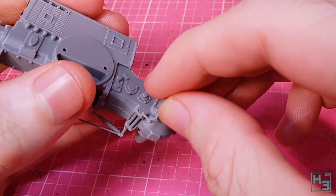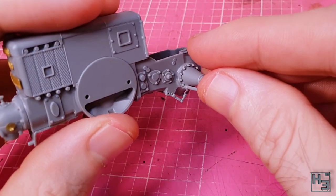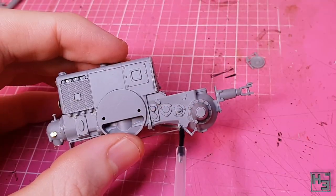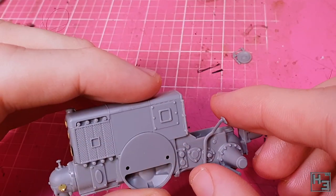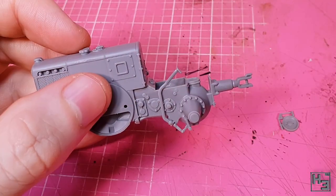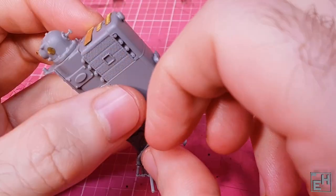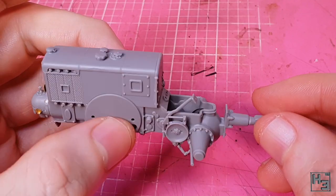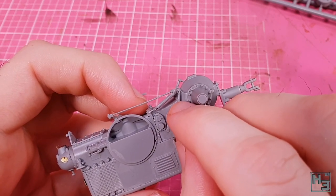Next I add this little bar thing which seems to be related to that crank bit — I'm assuming this has something to do with the brakes, since even tractors need to stop sometimes. There's another one of these for the other side but we'll put that on later. I follow that by attaching this pedal here. It's a bit delicate and I wasn't totally sure about the positioning — it's kind of hard to tell exactly where it should be, but it's on for now. Then I put another pedal on the other side, because a good tractor has pedals on both sides.